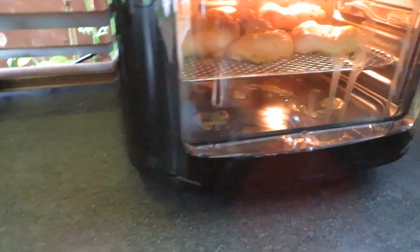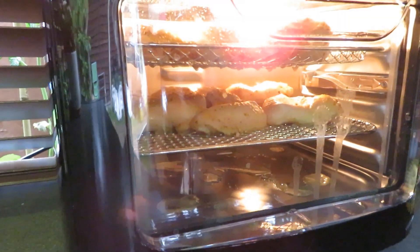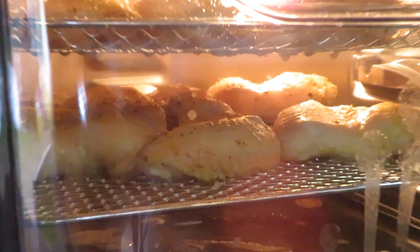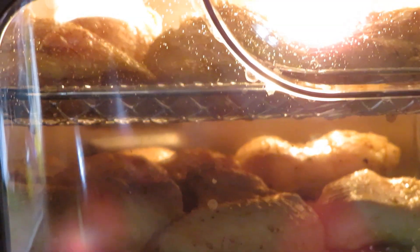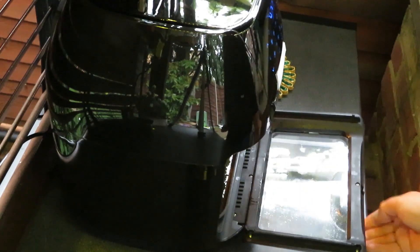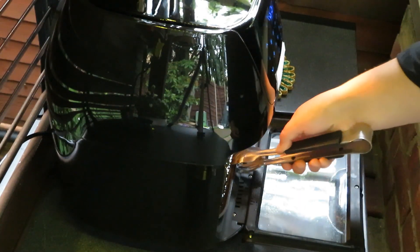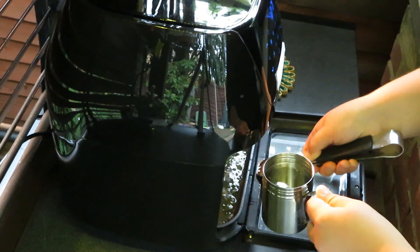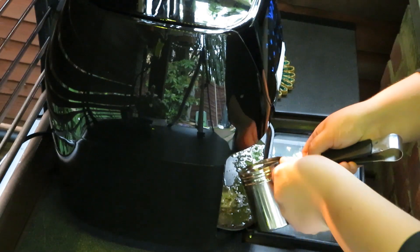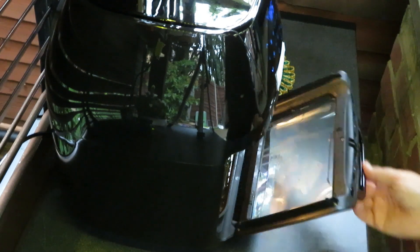So this is what's happening inside of my oven. I'm going to put a bit of water because the fat from the chicken is going to burn. And also this is going to create a steam effect.